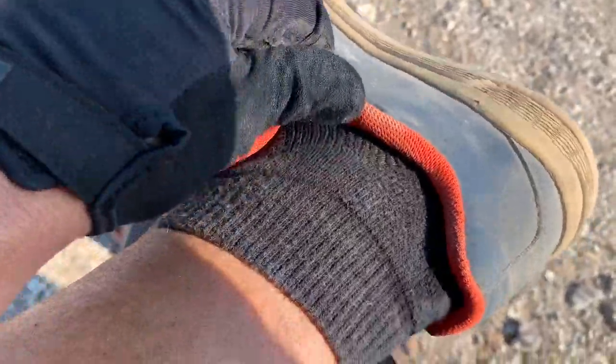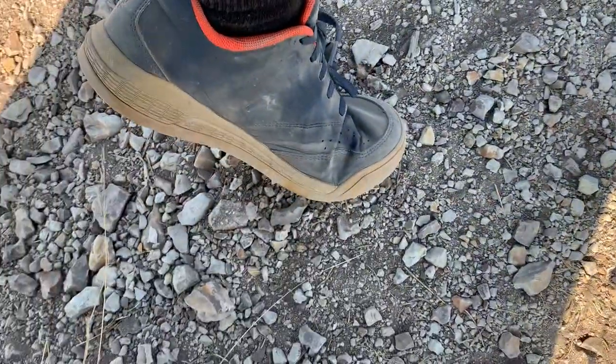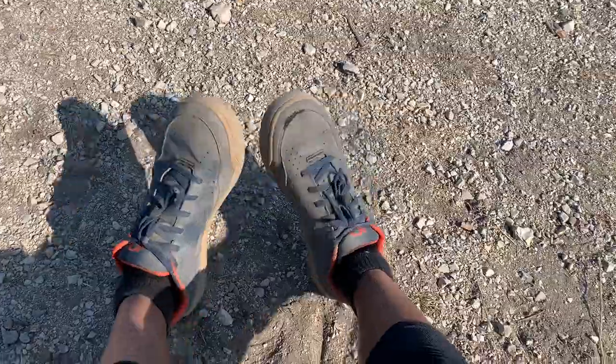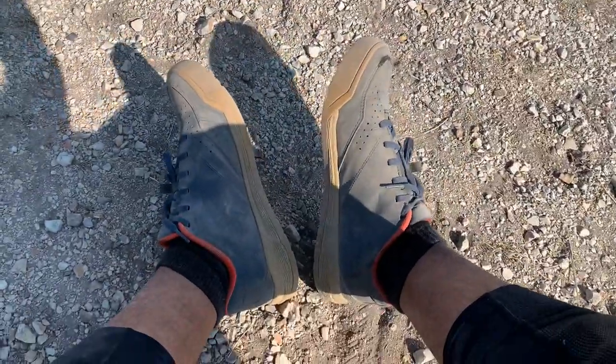Pretty good — it's not that heavy, it's very flexible, so you can really easily walk in it. I used to have the 510 shoes; these are lighter and more flexible than the 510.